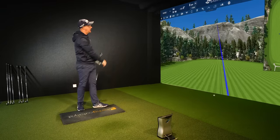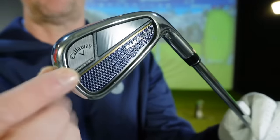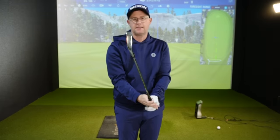Today I'm hitting the brand new Callaway Paradigm irons. This is the new range from Callaway — Paradigm is coming in as part of their lineup, and it should be a fun review.